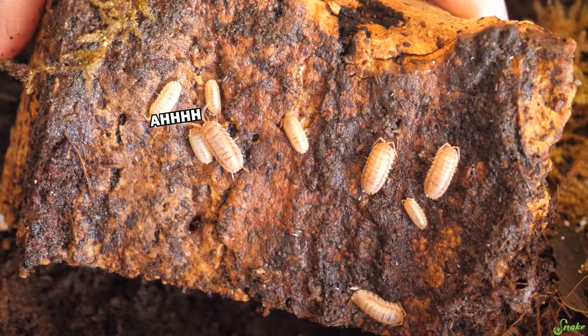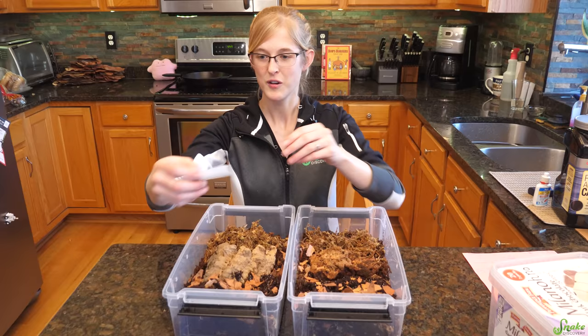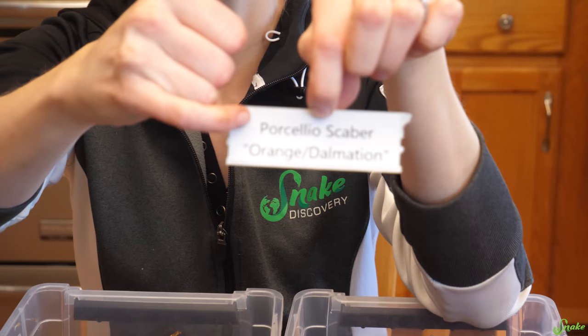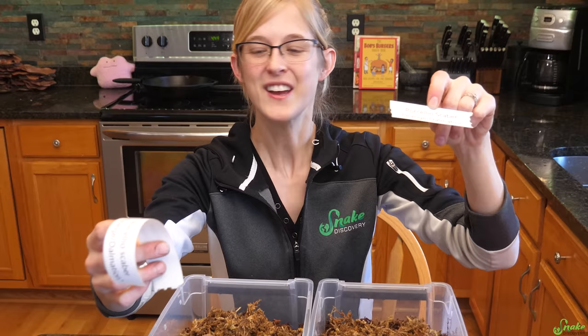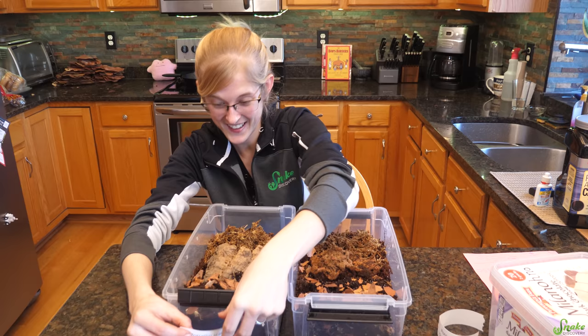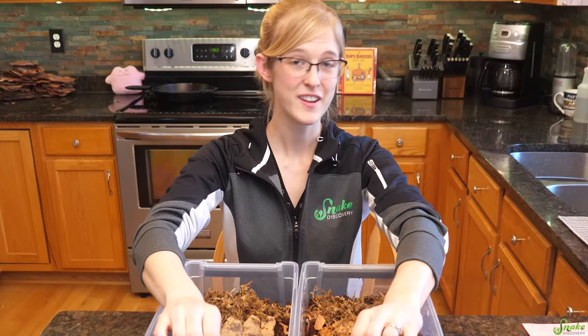Since we have so many species, we like to label the containers with a sticker for our own sanity — just the scientific name and common name. One quick note: you don't capitalize the species name, only the genus. So it's a capital letter for the genus and lowercase for the species epithet. You'll thank yourselves for labeling them.